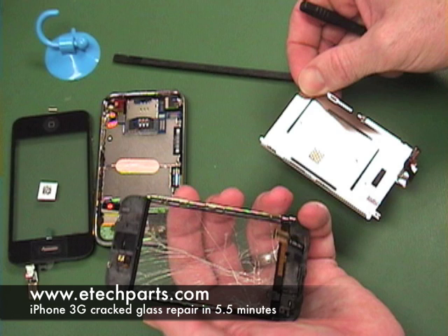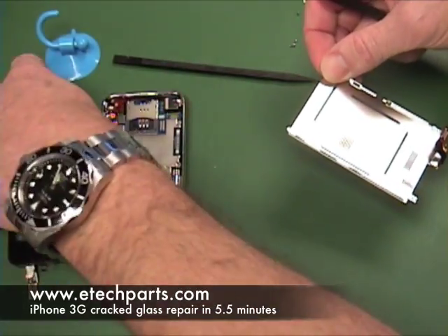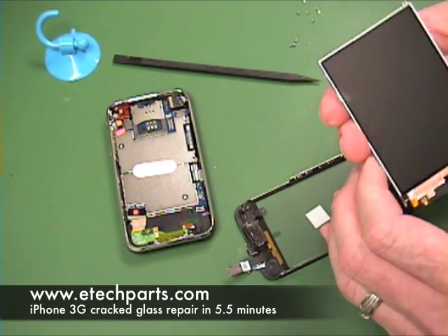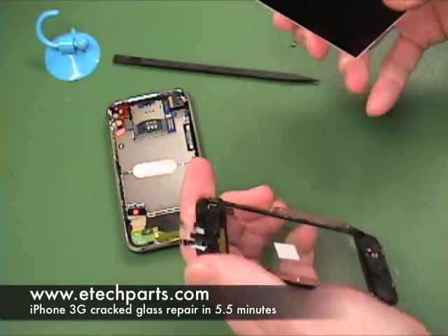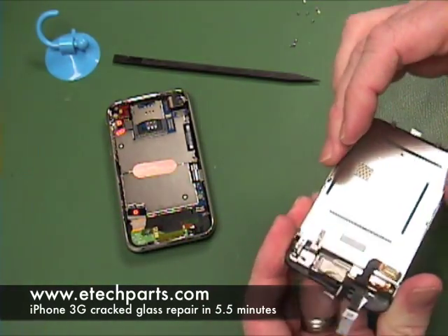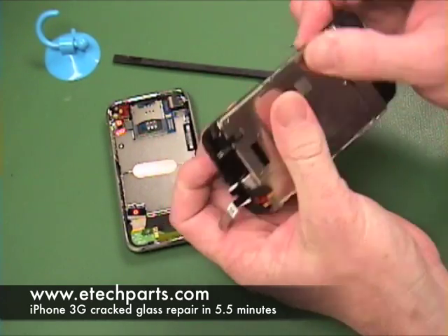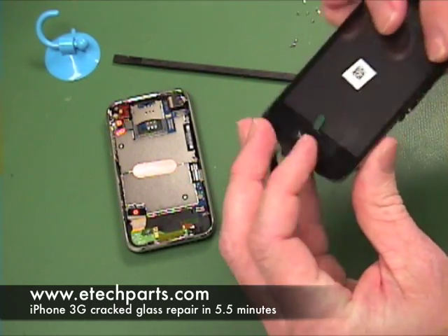The LCD is the only thing you're going to reuse from your old assembly — the rest is set to the side. This is where the real time savings comes in with this complete assembly, because typically you would have to scrape out the broken glass from your old frame, which can be dangerous, time consuming, and dirty. Then you'd have to glue in the new digitizer and glass assembly into the frame and reinstall your LCD. But in this case we skip all those steps and just place your LCD right into the new assembly, pressing one side in and then pressing the other side down, and then reinstall the screws.